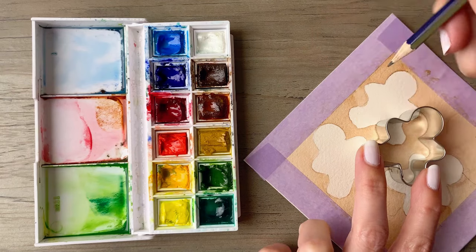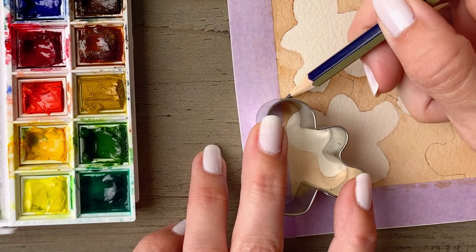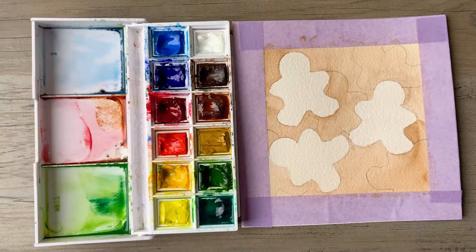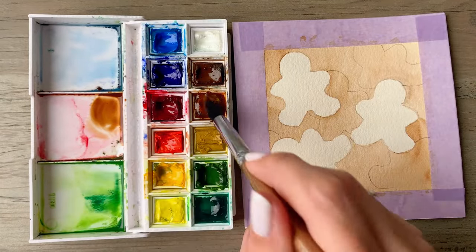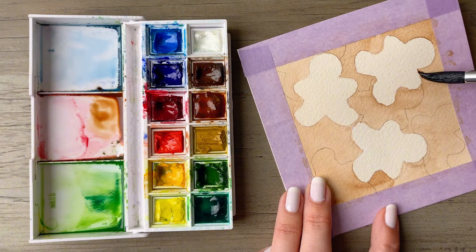The beauty of using pencil is that if you do accidentally place a line where you don't want it, you can just go back and erase it and then do what you intended in the first place. As you place your gingerbread, alternate the angle so that it looks like they're scattered over the paper and they're not all facing the same direction.